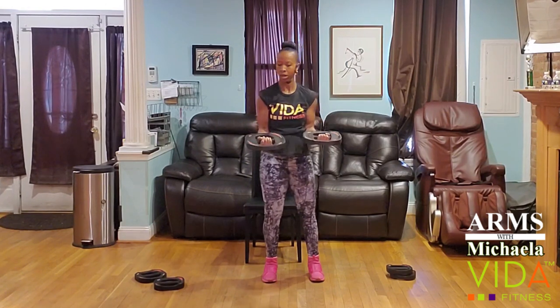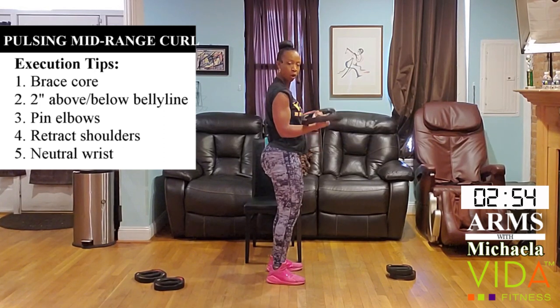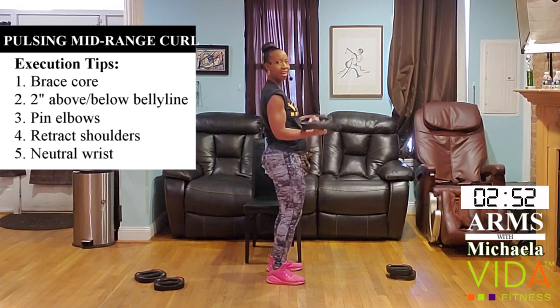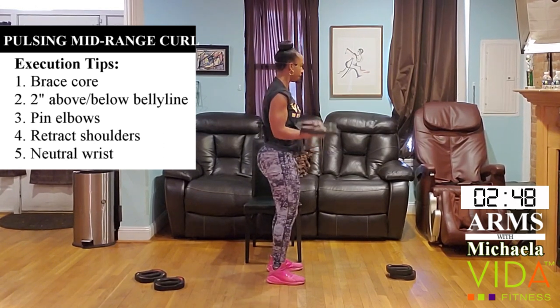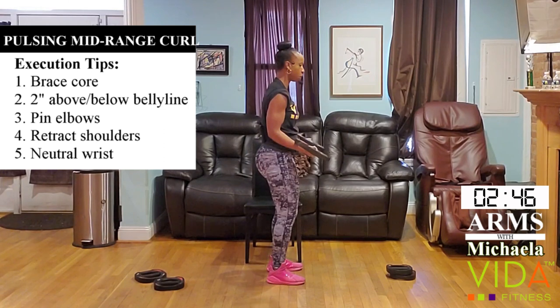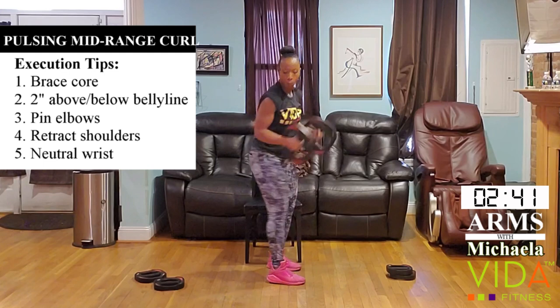Let's go. Let the elbow work the arm — not the back, not the wrists. Those elbows don't shift, they stay tucked in. Four, three, two, one.